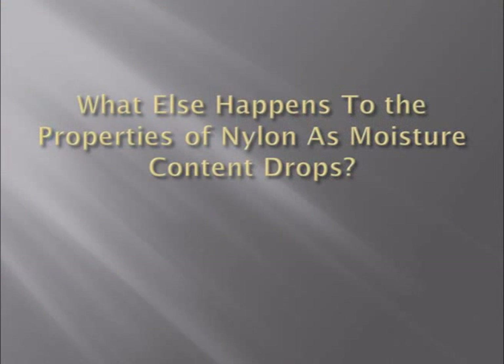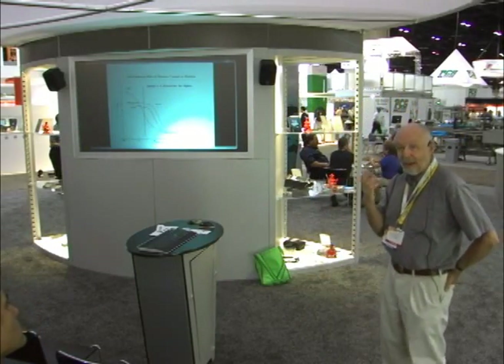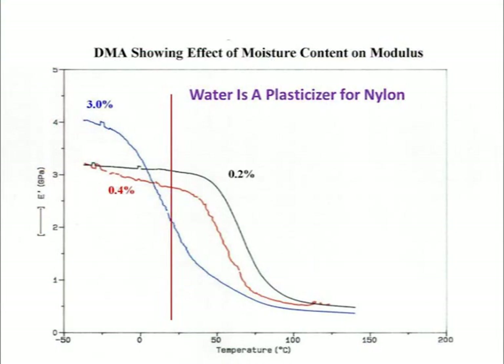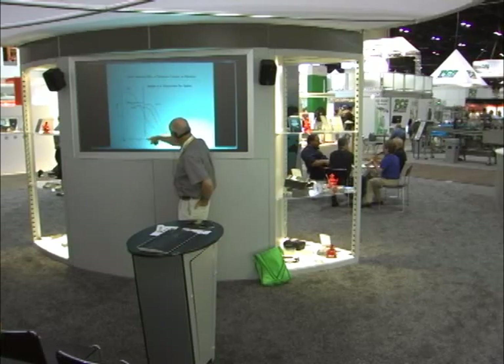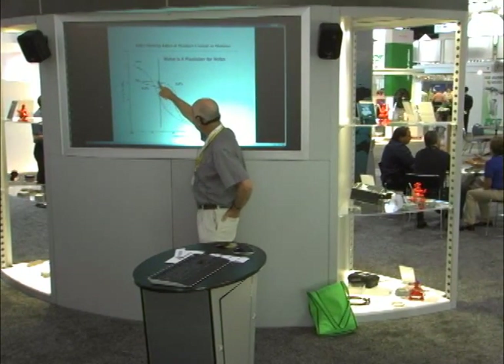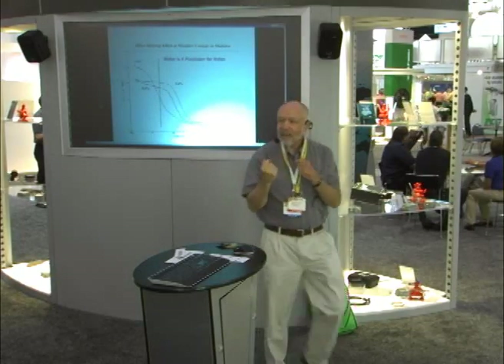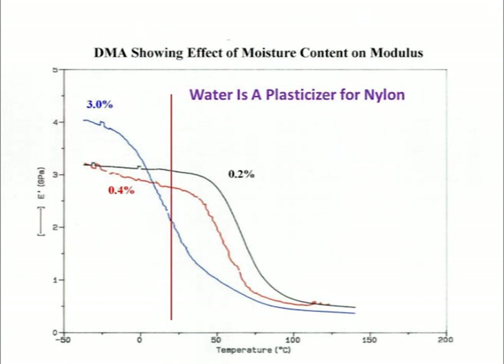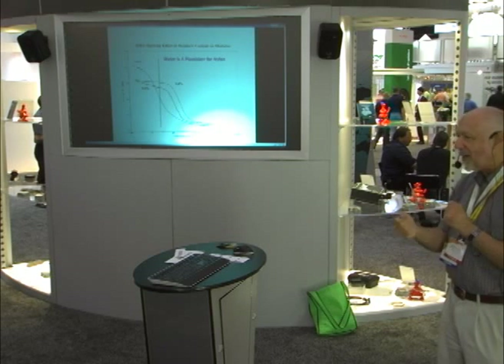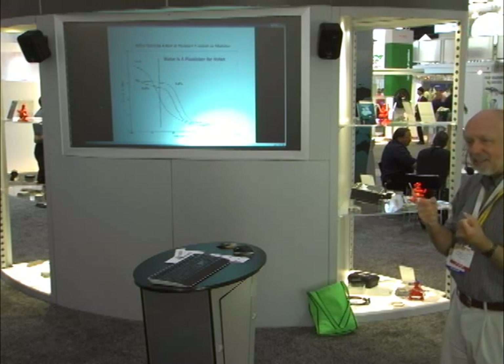What happens to nylon properties as moisture content goes down? Nylon soaks up a lot of water — both as raw material and after the part is molded. Once the molded part picks up water, modulus comes down, because what's really happening is the glass transition temperature is decreasing. We're stuck at room temperature, so we observe: the material gets more flexible as it gets wet. Anyone who has conditioned nylon knows this — a dry-as-molded part comes out stiff and somewhat brittle. Put it in a plastic bag with a little water, come back a couple of days later, and it feels soft, flexible, and rubbery. That's the plasticizing effect of moisture in nylon.